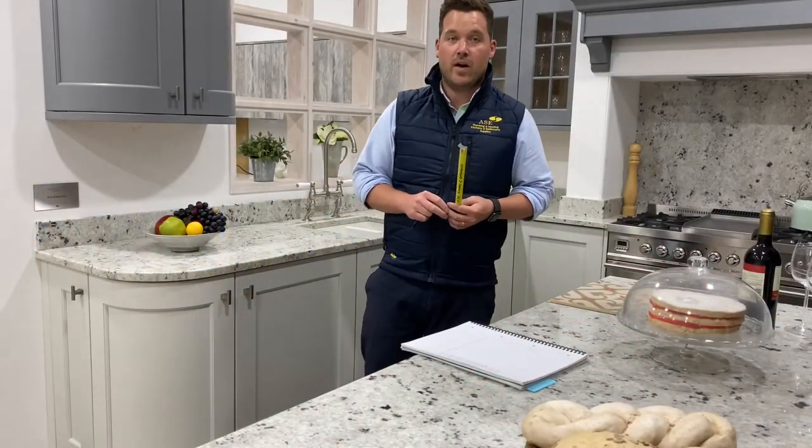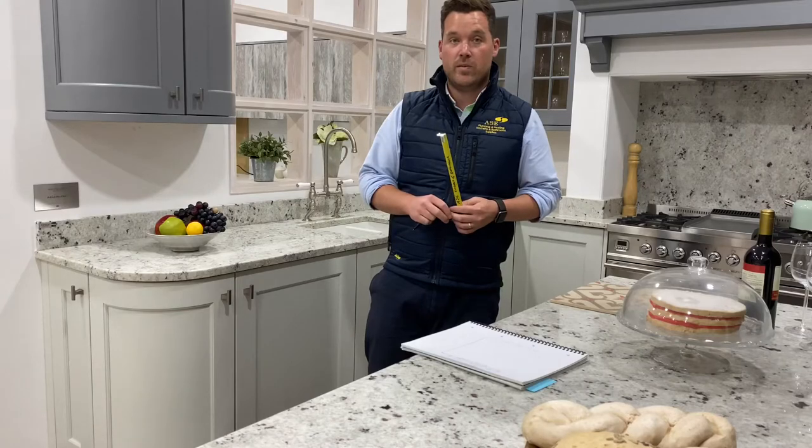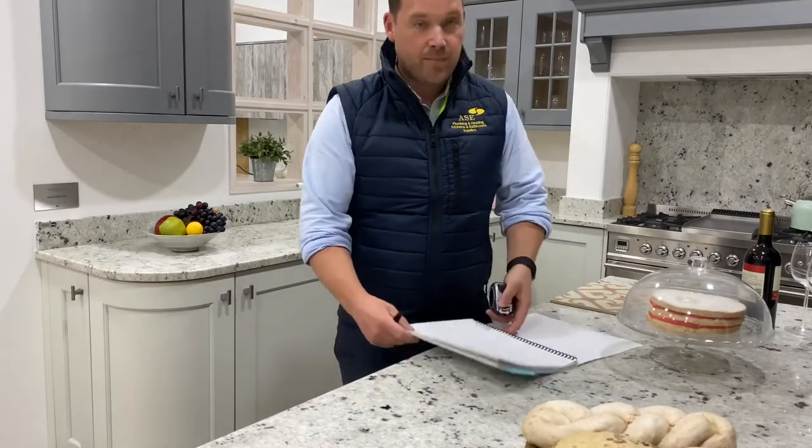Hello, I want to give you a very simple guide in regards to measuring your kitchen from home — just the basic information that we need from you to enable us to draw up some initial plans and designs for your new kitchen. So grab yourself a pen, piece of paper, and a tape measure.